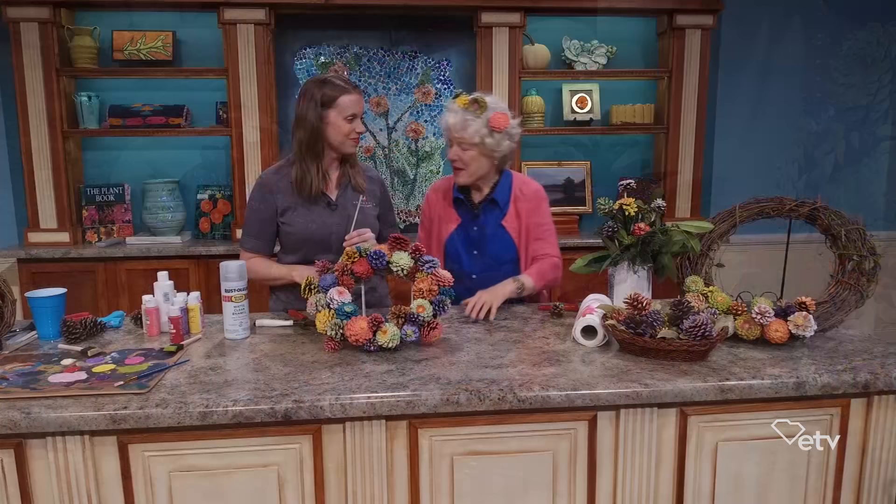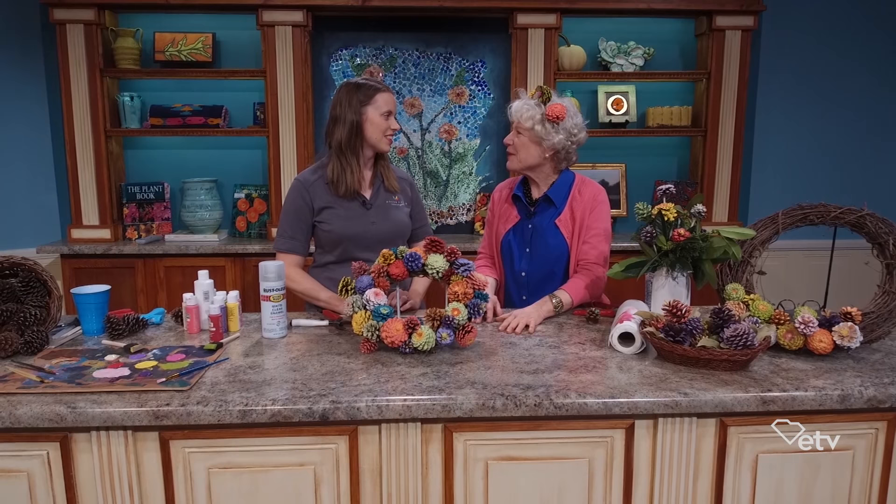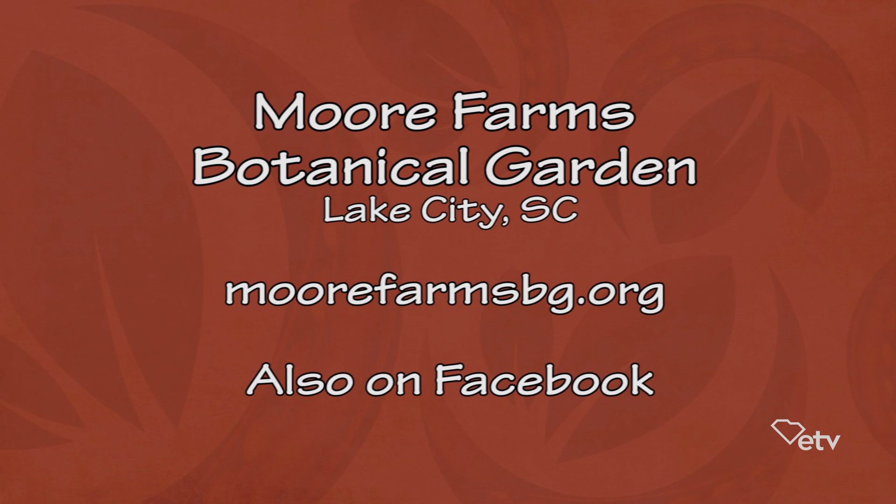If people want to know more about the fun things happening at Moore Farms Botanical Garden, they can go to the website at www.moorefarmsbg.org to find out about programs, classes, and events, or follow on the Facebook page where there are also promos for upcoming programs. We hope that when people tune in to Making It Grow we'll have representatives from your organization here — it sure is a red letter day when y'all come. We always love coming to visit and be on this show — thank you so much for having me show Pinecone Zinnias today.